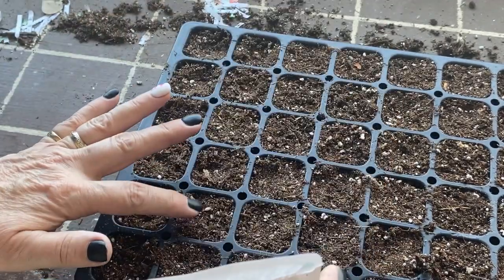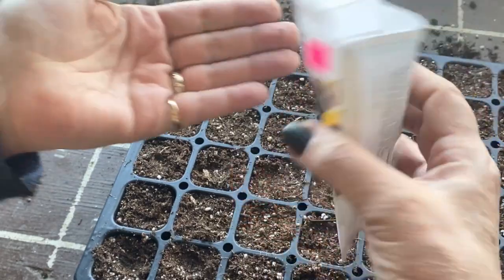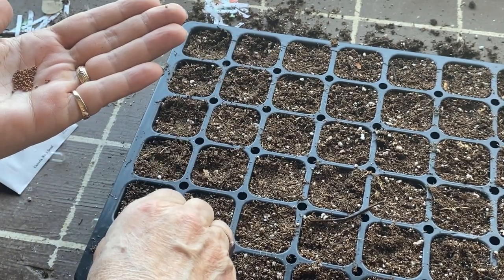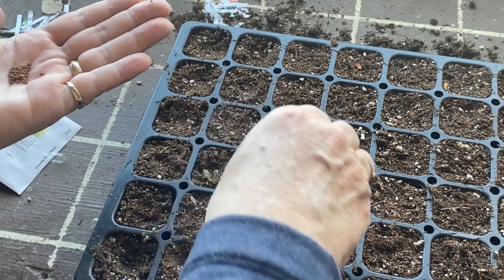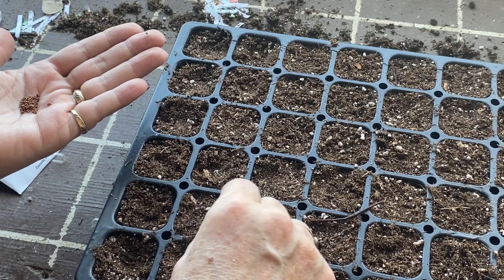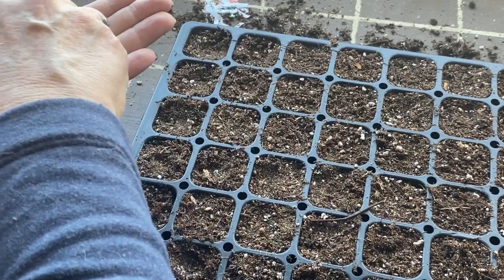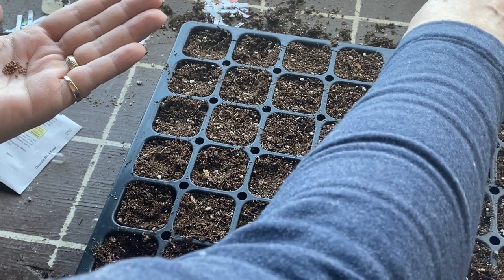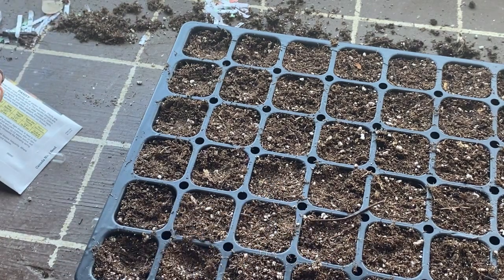Next are the pansies. I'll start them at these last two spaces and try to get three rows going since I've got a good supply of seeds. Pansy seeds are naturally bigger than petunia seeds so they're a little easier to work with. I'll do about two per cell to help increase the chance of germination. Oh — I accidentally put a pansy in with my petunia. When I'm talking and planting at the same time it's bad! I'll have to try and get that out of there.